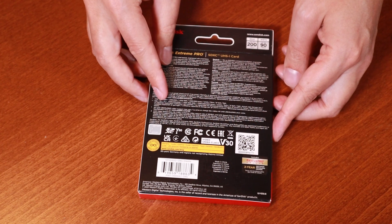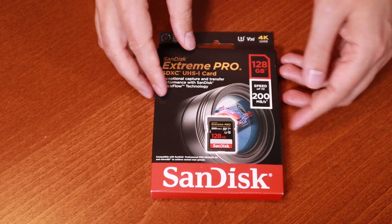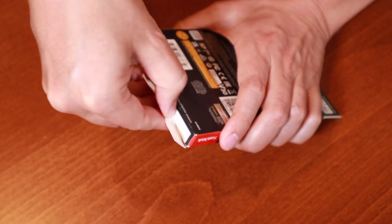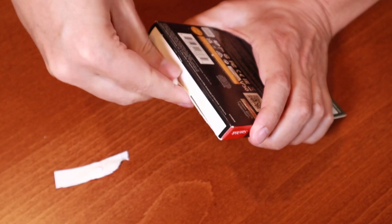The card I have here is the Extreme Pro from SanDisk and that is the fastest speed. In this generation SanDisk also has the Extreme, which is a bit slower, and then they have the Ultra, which is the slowest version. Do note that SanDisk recycles those model names, so the relative speed will always be Ultra, Extreme, Extreme Pro, but the absolute speeds will change between the generations.